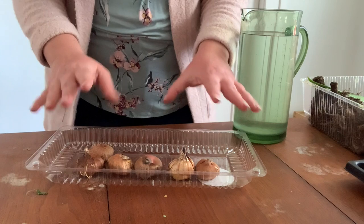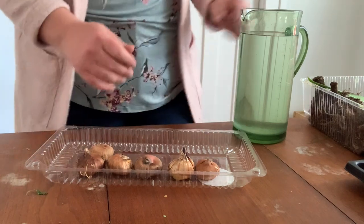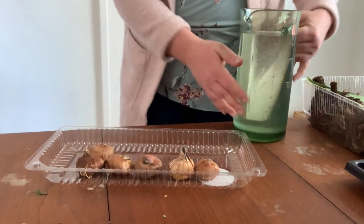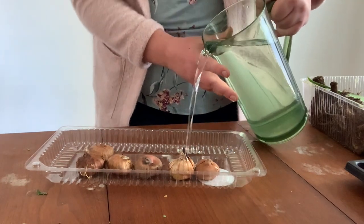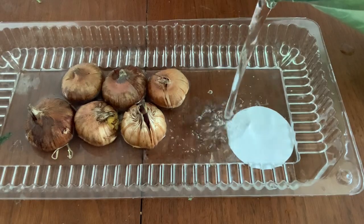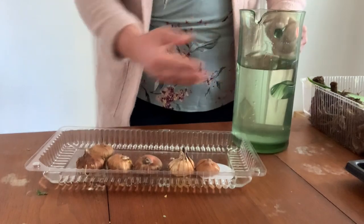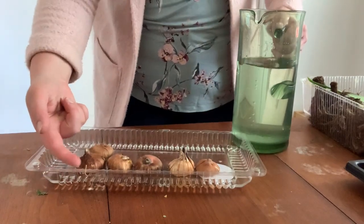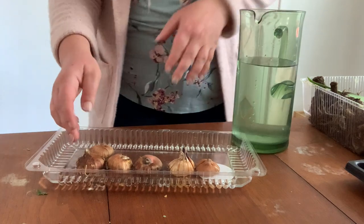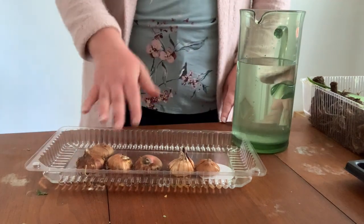Fill the container with water — the water just comes up to the bottom bits of the glads. Then you just check them every day, and once the water is gone, you fill it again. That's it.